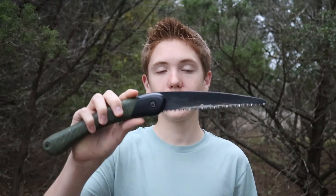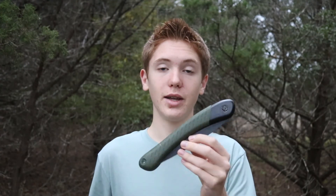Alright guys, so that is the Bacho Laplander — a really high quality and really great folding saw. I have a written review on this saw on my blog at knifemanual.com, and I'll put a link in the description along with a link to this saw on Amazon. That's it for today. Like, comment, and subscribe for more content about outdoors, survival, preparedness, and everything like that. I'll see you in the next one. Peace.